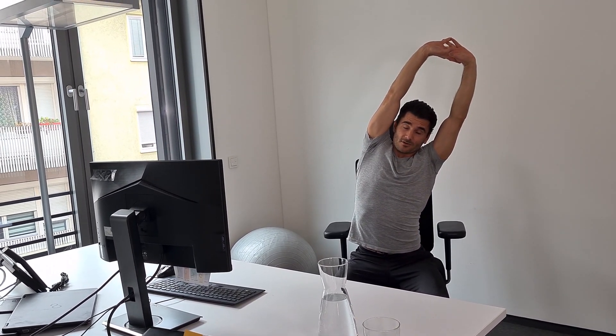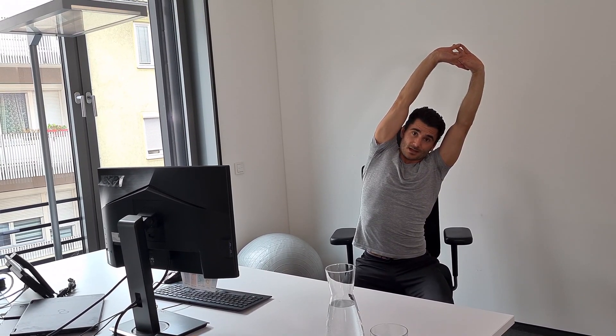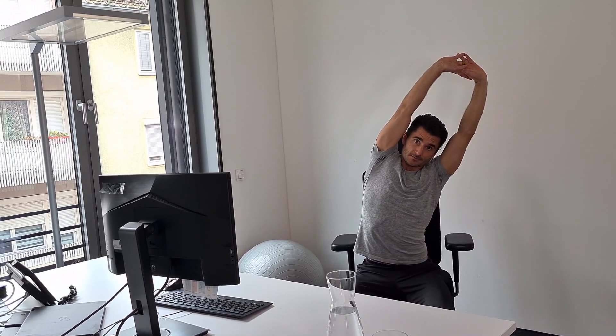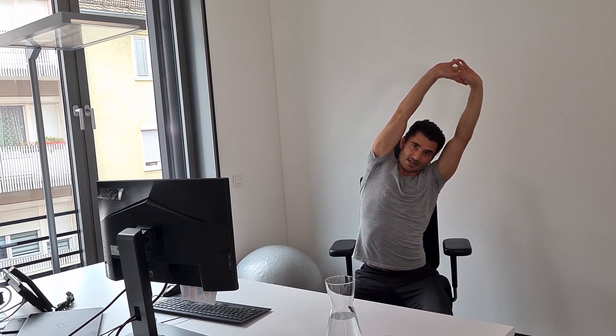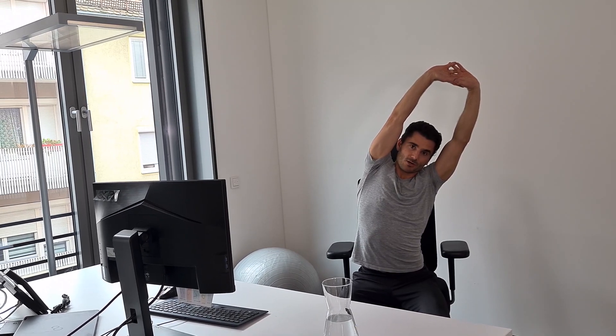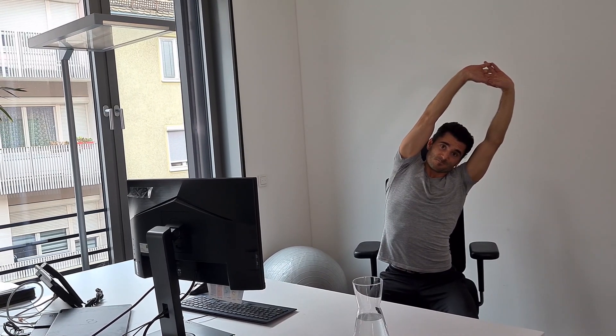Stay here and with every breath in try to get up a little higher, and when you breathe out try to maintain that height again. Breathe in, get longer and breathe out. When you feel that your neck muscles are getting too tense, try to pull your hands apart slightly — that will activate your shoulder muscles. Continue for two more breathing cycles and now let's move over to the other side.